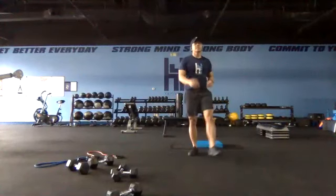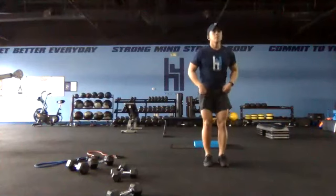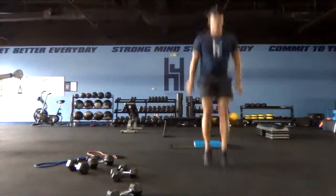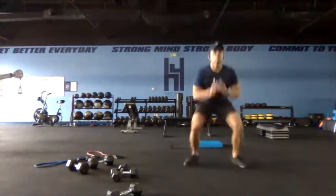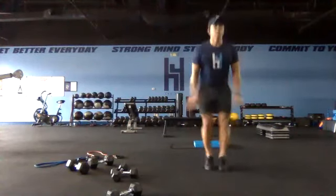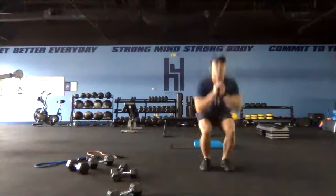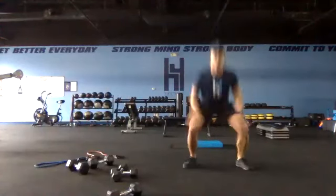Up to our feet — high knees or drop squats, 25 seconds, get set and go. Kind of switching gears here. Good form, good speed. I see Colleen made a good modification for lower impact — instead of hopping you could step out and step in for the stance change. Short time — five, four, three.